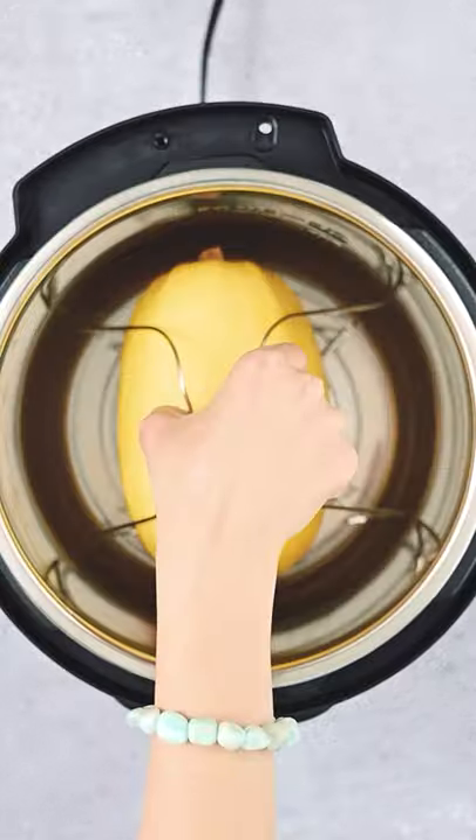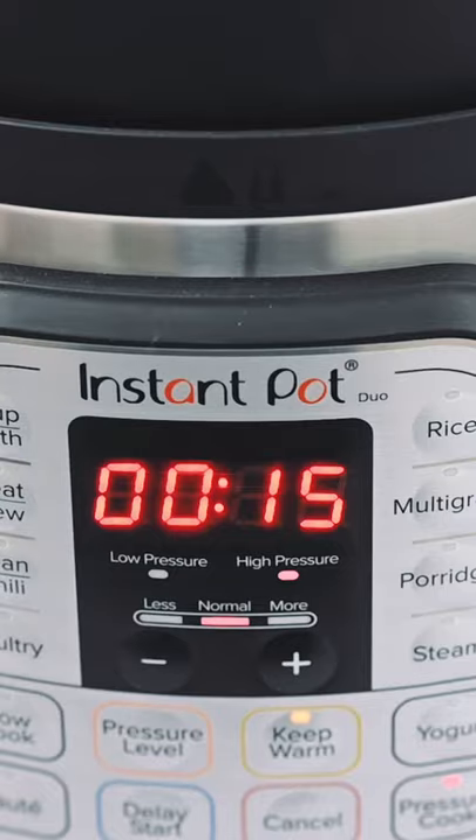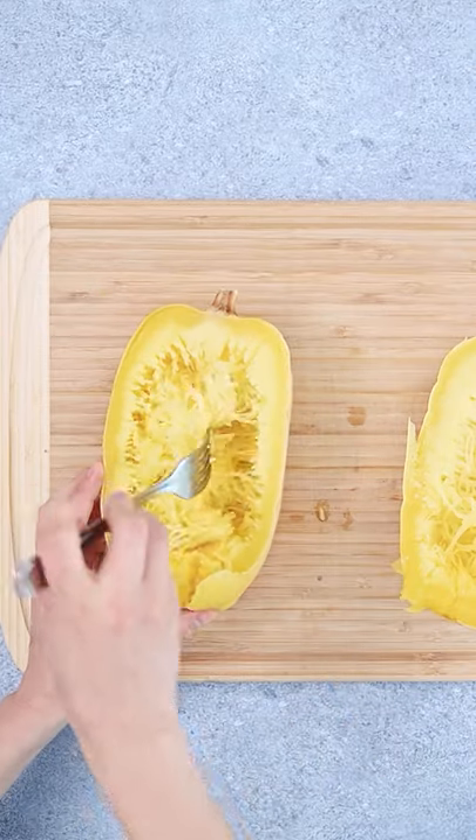Pierce it with a knife to let it vent, then bang it in your pressure cooker with a cup of water. Cook for 15 minutes, vent naturally and let it cool. Now cut it in half, take the seeds out and harvest your noodles. Why didn't I learn this sooner?